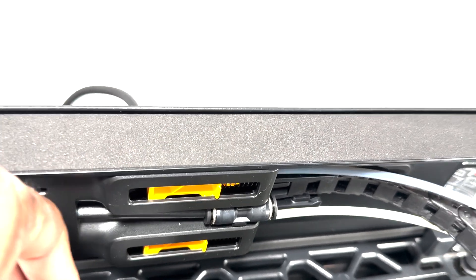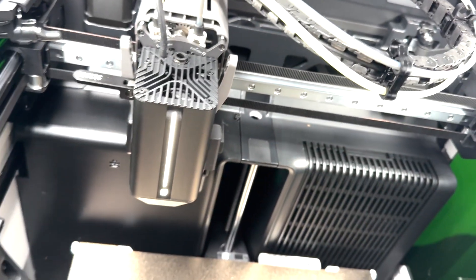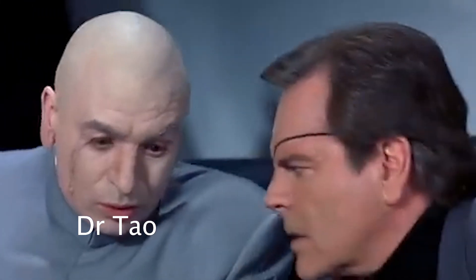Hey, YouTube, and welcome back to another Bambu Lab H2D video. This is actually the laser — the freakin' Bambu Lab put a freakin' laser on the printer. Dr. Evil, it's about the sharks.